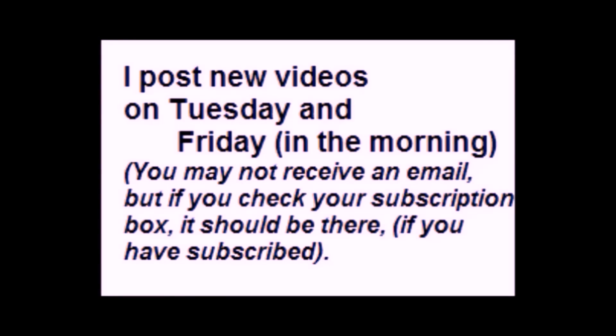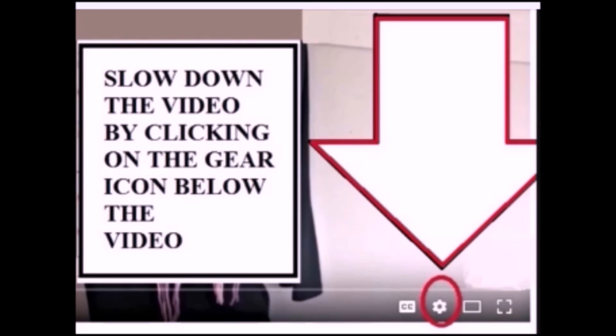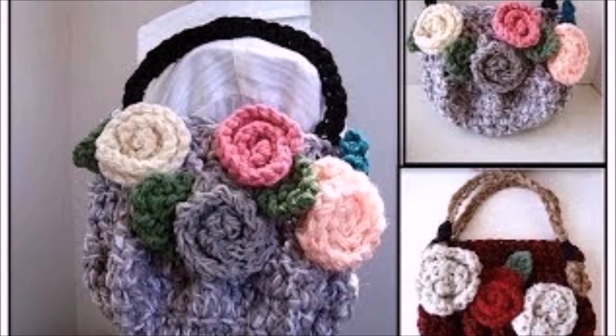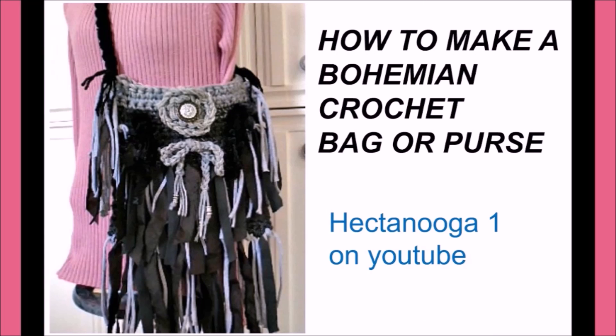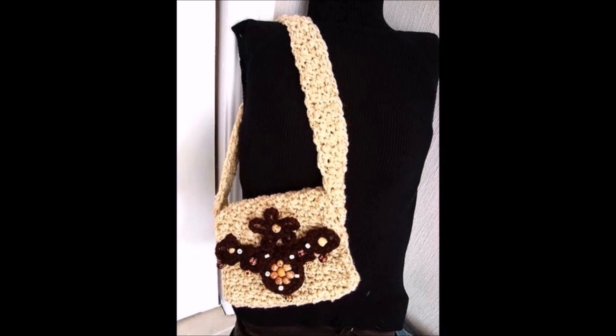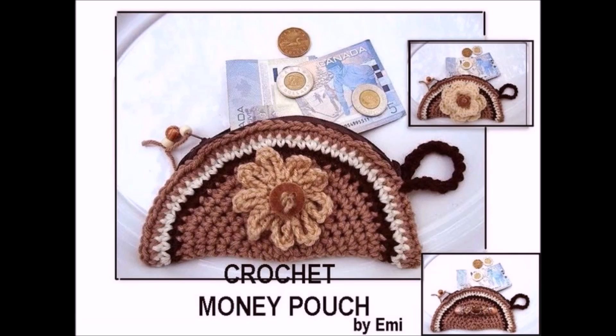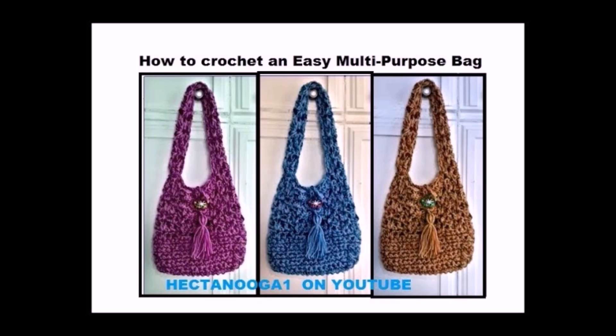I post new videos on Tuesday and Friday in the morning. You may not receive an email, but you can always find it in your subscription box on the top left of your screen. And if you find the videos too fast, you can slow them down by clicking on the gear icon below the video. I have lots more videos on how to crochet bags and purses, and I'm going to put the link below so you'll be able to find videos for all the bags and purses you're seeing on your screen right now, and lots more.